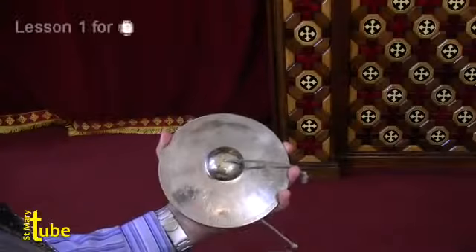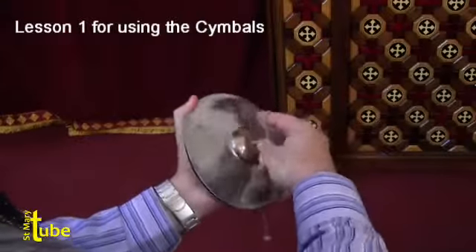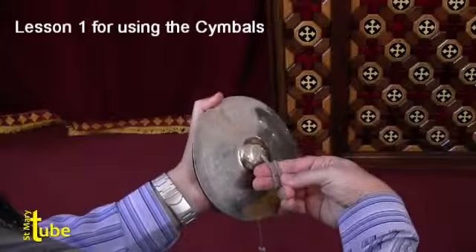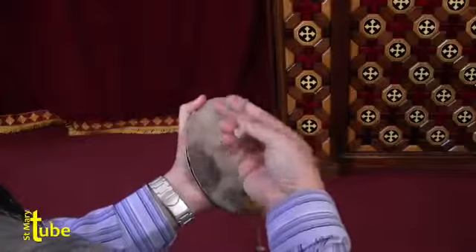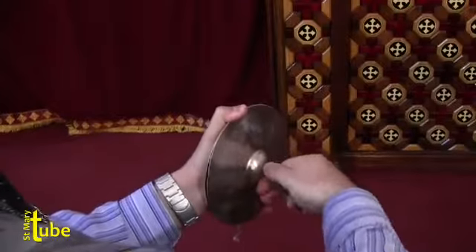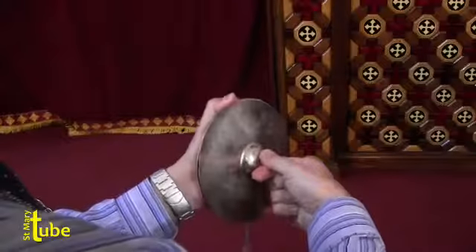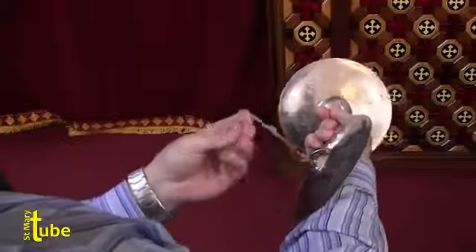Lesson number one for using the symbols. Hold it with this finger, and two — it's advised to be in two. If you do it in one, it will trap your blood. So we do: hold it with this finger, two. Make it comfy.